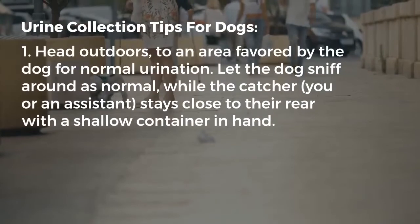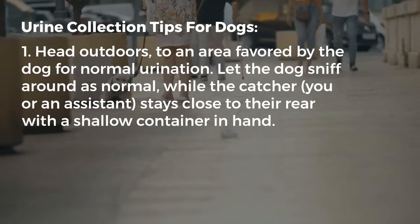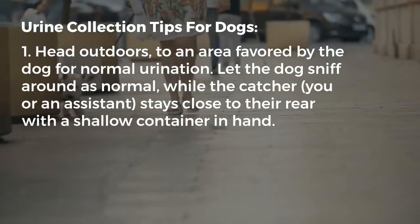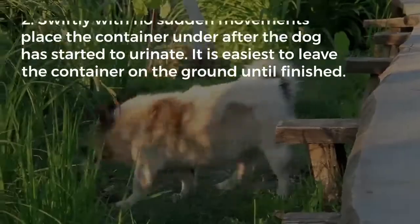Here are some tips in collecting urine from dogs. First, head outdoors to an area favored by the dog for normal urination. Let the dog sniff around as normal while the catcher — you or an assistant — stays close to their rear with a shallow container in hand.